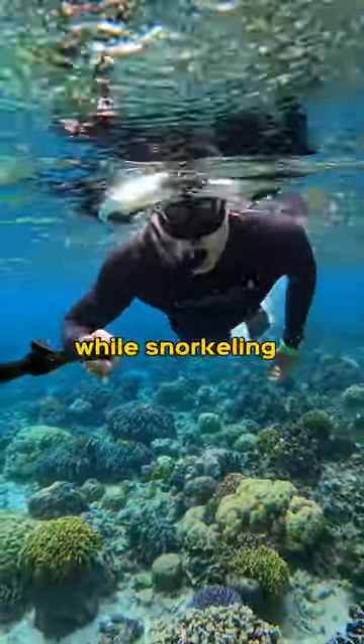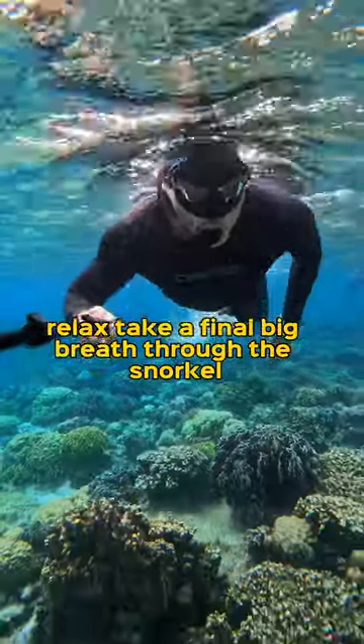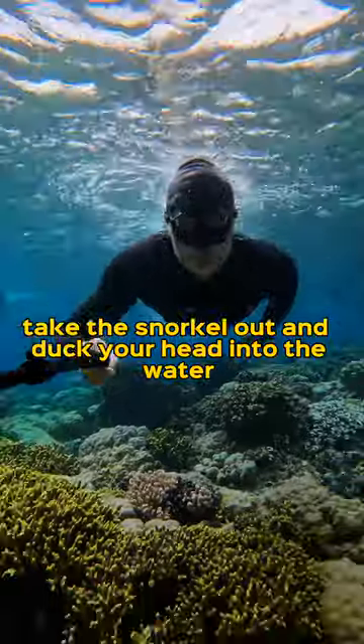How to hold your breath longer while snorkeling: lay down on your belly flat, relax, take a final big breath through the snorkel, and then before you go down, take the snorkel out and duck your head into the water.